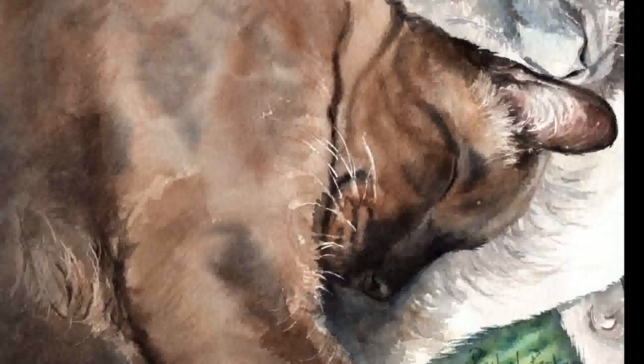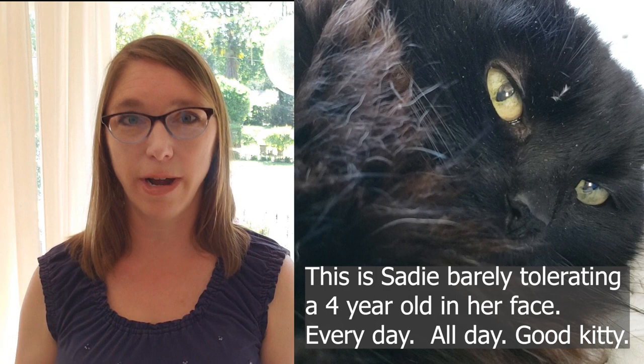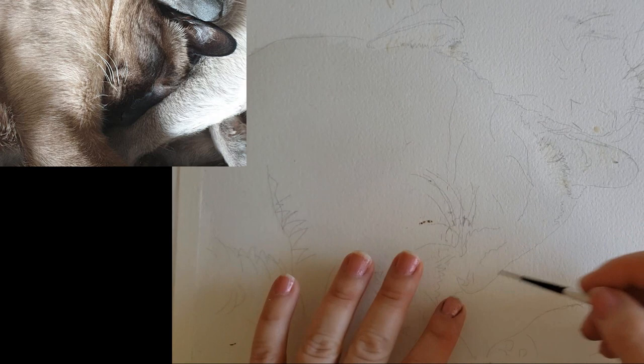In this video we're going to talk about how I painted the chocolate point Siamese cat - the darker Siamese cat. I will go over everything from how I kept the furs off to how I had to change his head a little bit because the client wanted his head shaped differently. So without further ado, let's get started.